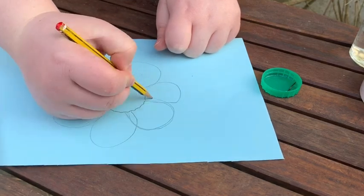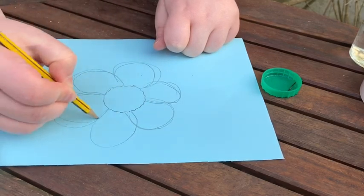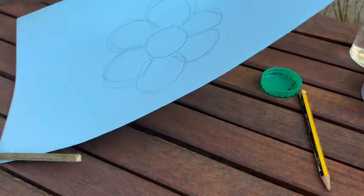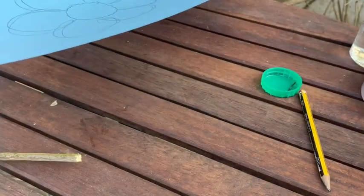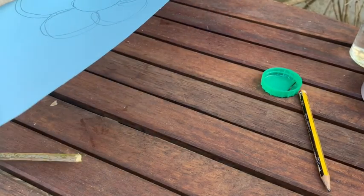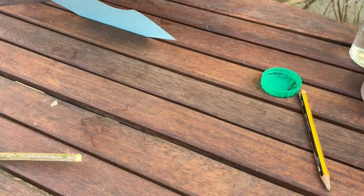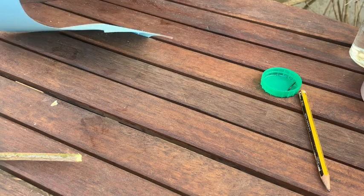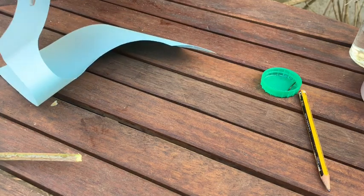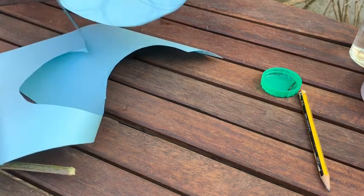I've decided to go with a daisy for the flower, but if you'd like to do a different type of flower you can. If you want to design your own flower, it would be great to see what creations you make. I'm just going to cut the flower out now. I've kept mine quite simple but if you've got different coloured pens and pencils at home, you can use bright colours to attract the butterflies. I'm just cutting around each petal to get the flower out of the card.